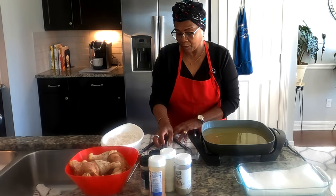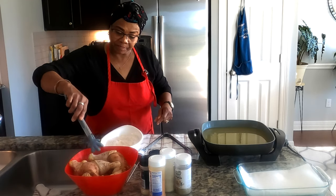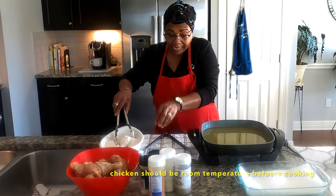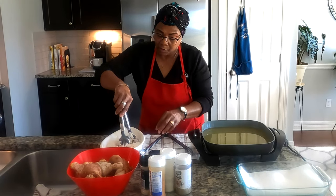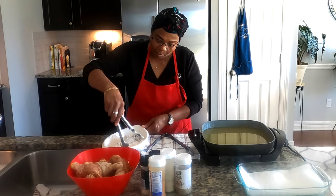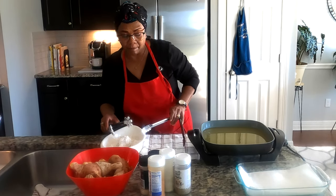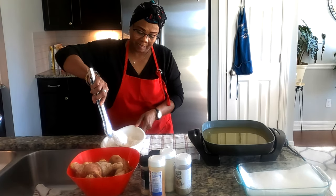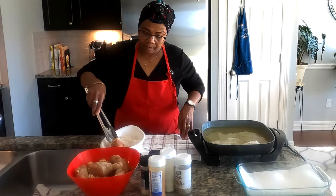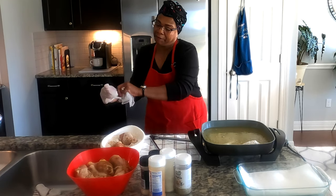The oil is ready — testing with the stick confirms it. The flour is ready and we're going to start dipping the chicken. I'm using gloves because not everybody likes to see bare hands in the food. Making sure the chicken is coated well — there we go. Let me switch to gloves with more grip; these cute ones aren't working as well. Let me quit playing around and get the chicken in.